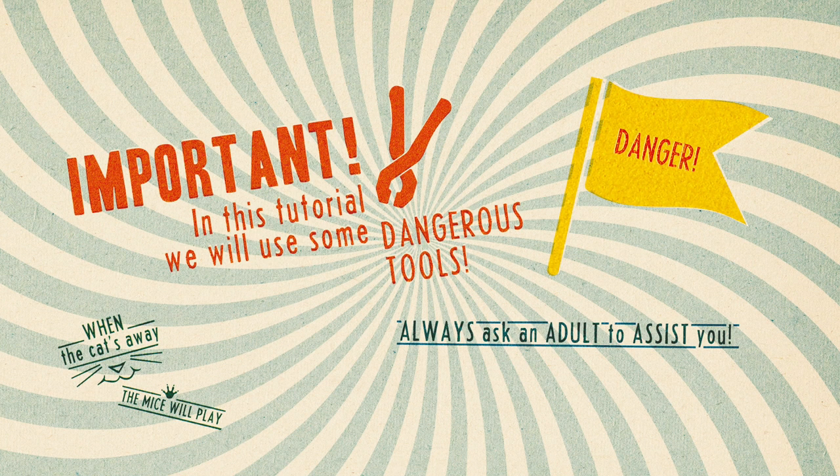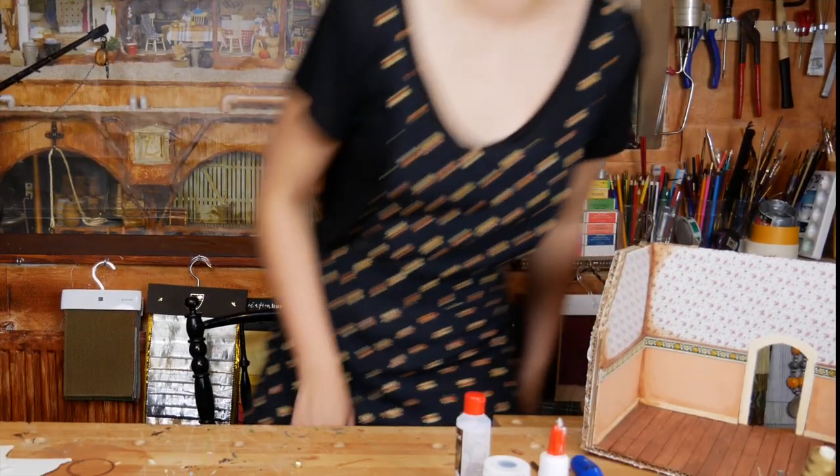We are using some serious tools in this tutorial. Always use the help of an adult. Alright, let's begin.